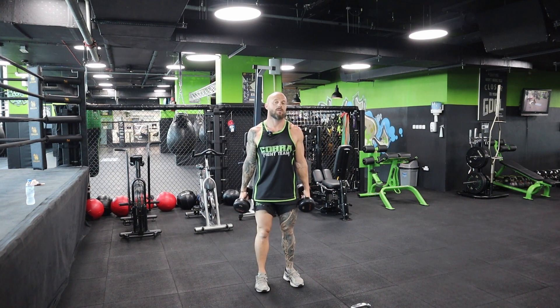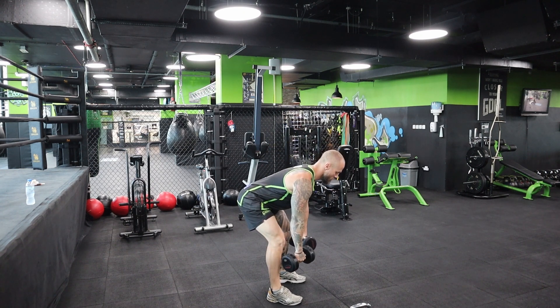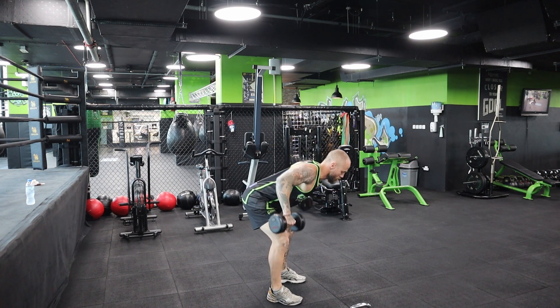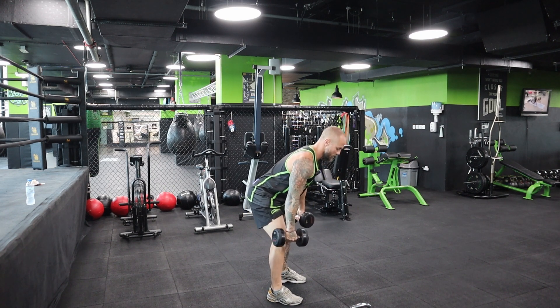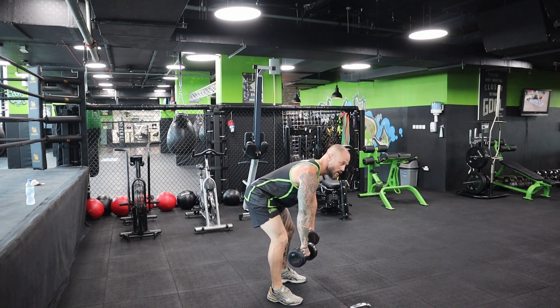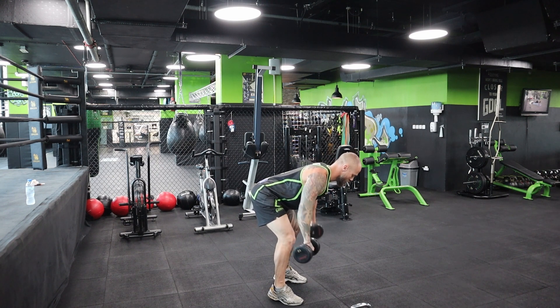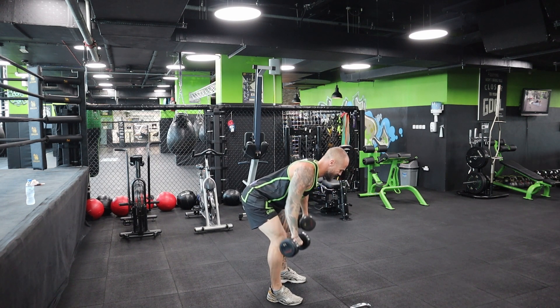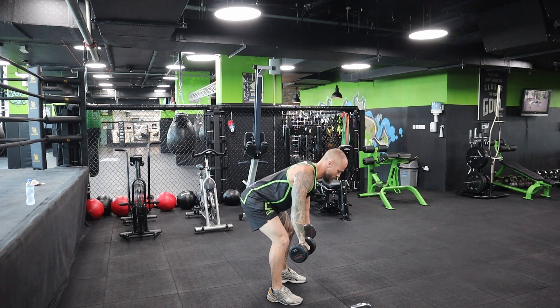I'm going to give you the side angle first, then for the second set we'll do from the front. Bend from the hips, legs a little bit bent. Now depending on how you do it - this way hits more bicep, going outside hits the shoulders. I'm doing wide. One, two, three, four, back straight, five, six, seven, eight, nine, ten, eleven, twelve.